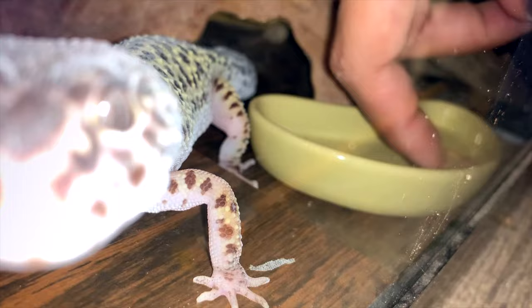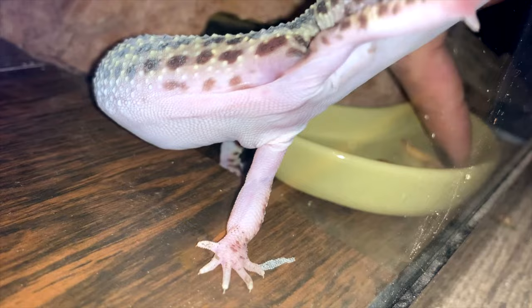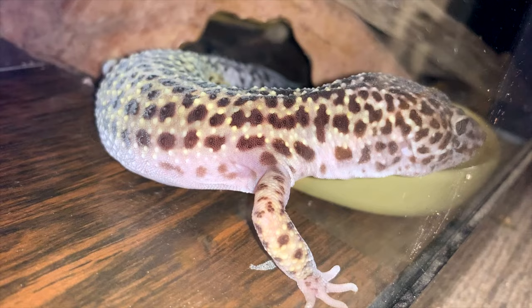Other stress behaviors that leopard geckos may have, other than not eating, include glass surfing. If you bring home an adult leopard gecko and you see that they are glass surfing, something's not right — they are stressed out and you may need to figure out what's going on. Sometimes it could be temperature issues, which is why it's super important to have your tank set up first so you can make sure to check the temperature of your heat pad, basking light, or deep heat projector, and make sure those temperatures are all good to go before you get your animal.